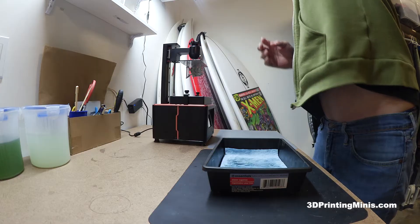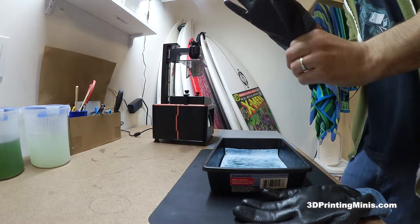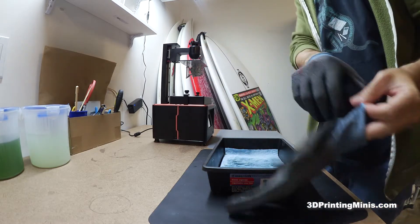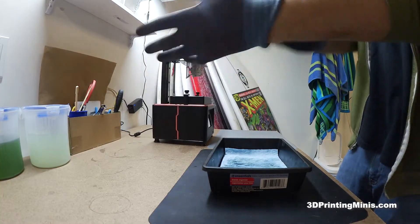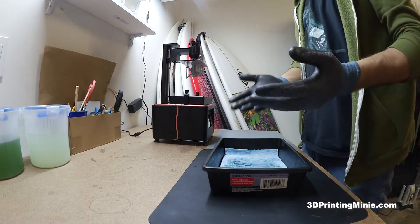First, you want to put gloves on. You can use nitrile gloves, the disposable kind. I've made a video about these ones before — these are the Dextfit reusable nitrile gloves. There's a special model number on them, but they're about $10 or $12 for a three-pack. They last for months and months if you take care of them. Gloves up.